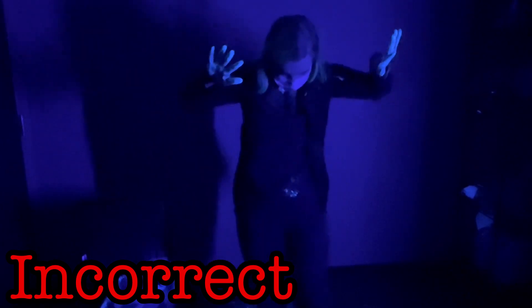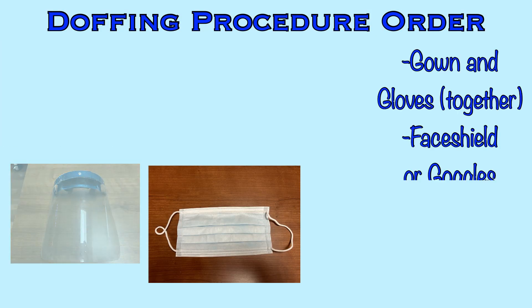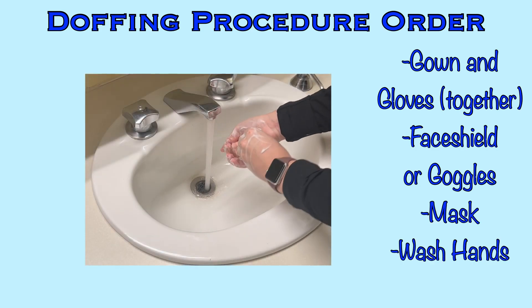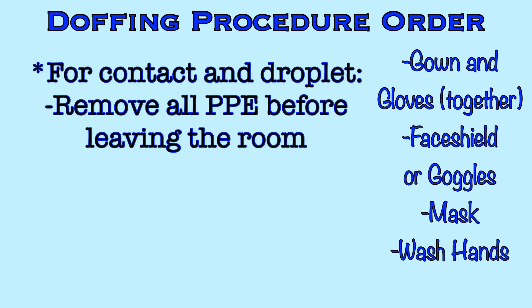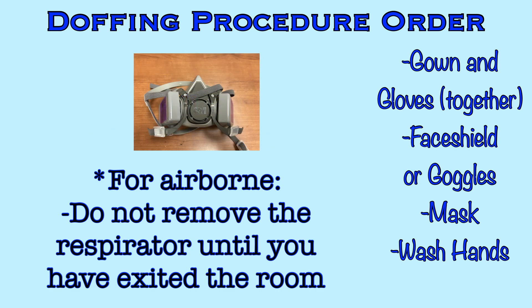The order is important. You begin with the gown and gloves, followed by the face shield or goggles. Then the mask, and then wash your hands. For contact or droplet precautions, all PPE should be removed before leaving the room. If the patient is on airborne precautions and you are wearing a respirator, the respirator should remain on until you have exited the room and closed the door. If you remove the respirator before exiting the room, you would put yourself at risk of breathing airborne contaminants.